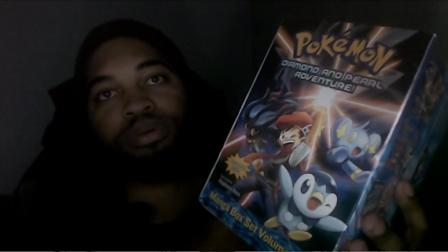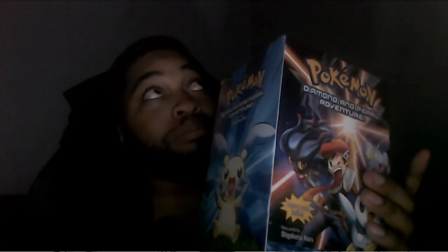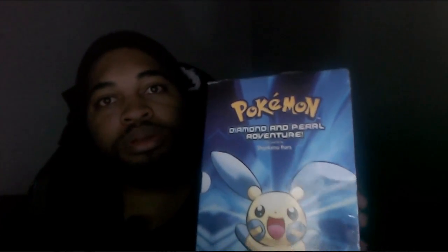Here we have the Diamond and Pearl of Pokemon Adventures — basically like the other one I did an unboxing on was part two, and this is part three. There are two different versions: you have the Diamond Pearl Platinum series and then the Pokemon Diamond Pearl series. These two series are a little bit different from each other but are still part of Pokemon Adventures, and they don't have anything to do with the four boxes.